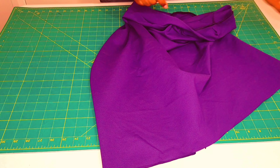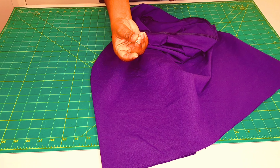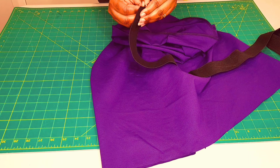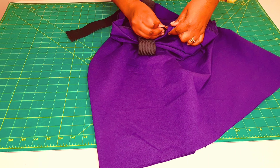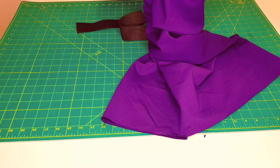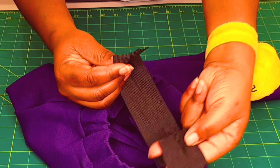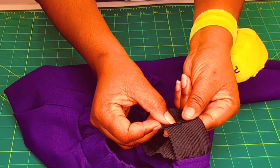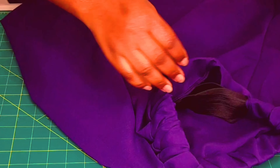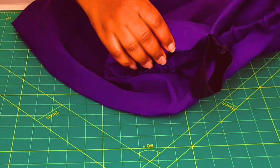Now insert your elastic through the hole we left in the waistband. Get a safety pin, pin it to one end of your elastic, and push it through the waistband. Then go to your sewing machine, overlap the two edges of the elastic by about one centimeter, and sew along with a zigzag stitch. Now put the elastic into the skirt.